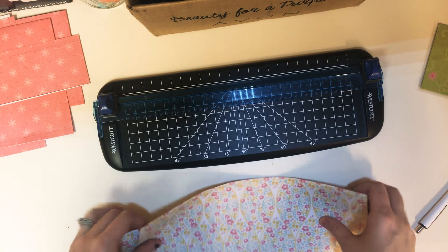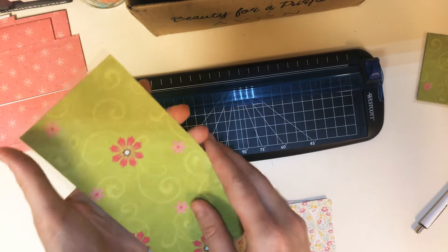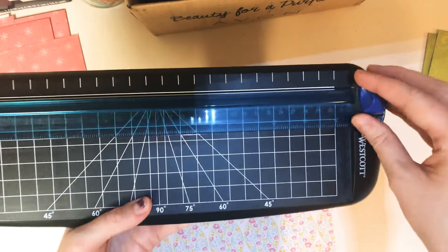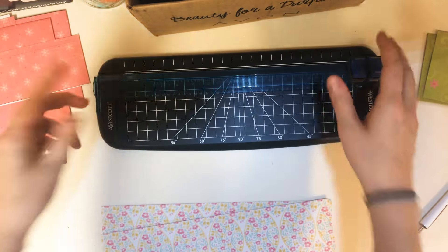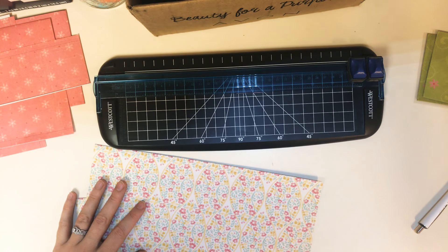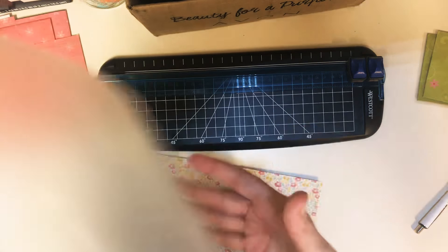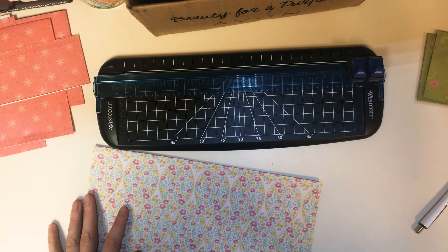Hi everyone, welcome back to my channel. Today I'm going to show you how to make cash envelopes for the cash system — they are going to be laminated. You can see this here, this is an example of one that's been done. You will need a ruler cutter — I can't remember what it's called — a couple pieces of scrapbook paper, and thermal laminating sheets. They come in a pack; I got a pack of 15 for really cheap.